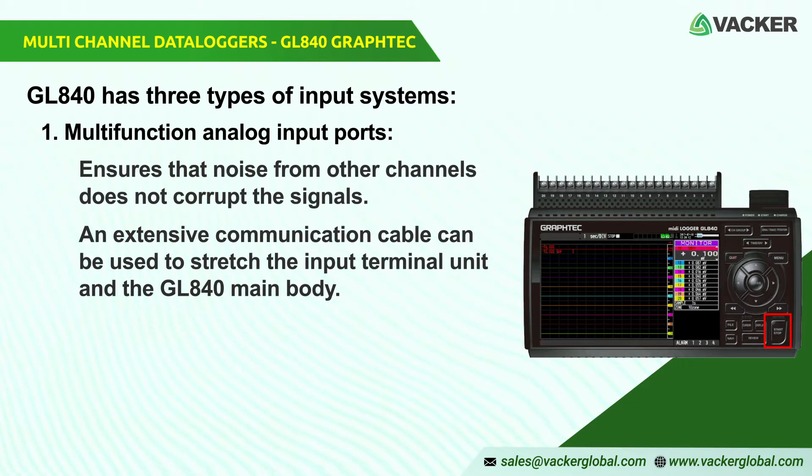1. Multifunction analog input ports. The GL840 contains an independent input device that ensures that noise from other channels does not corrupt the signals. 20 analog input channels are in normal configuration; optional 20-channel extension terminal base and input terminal units can be expanded into 200 channels. It offers long cable for blocks linked directly to the terminal inputs in daisy chain or by cable. An extensive communication cable can be used to stretch the input terminal unit and the GL840 main body.